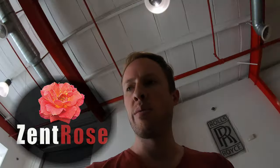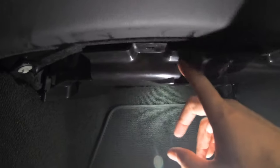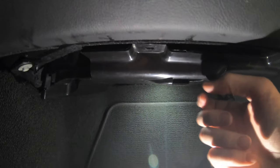Welcome everyone! Today we are working on this C7 here and the blower motor is out on the AC. What we found when we went under here is that the blower motor could actually be fixed simply by removing this cover, unplugging the blower motor, and plugging it back in.